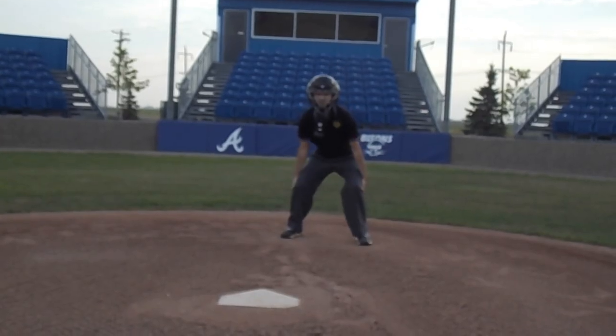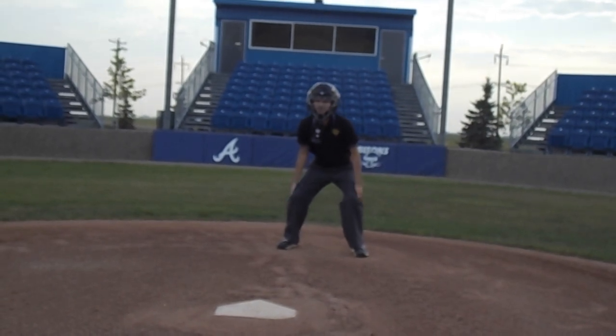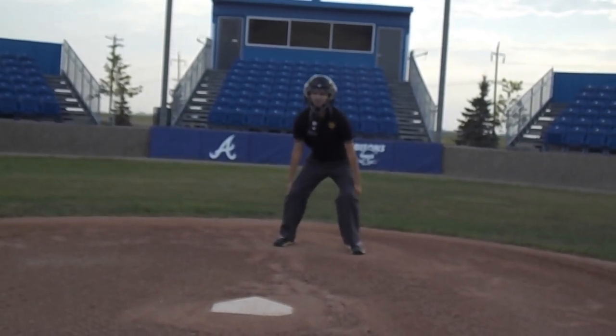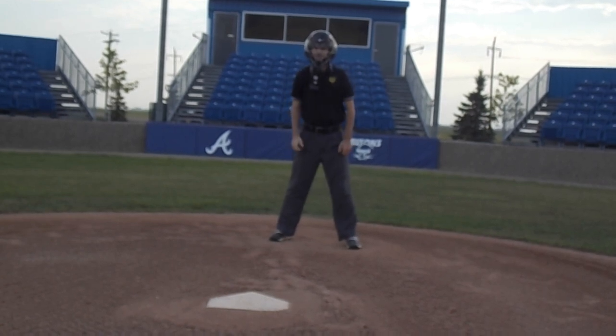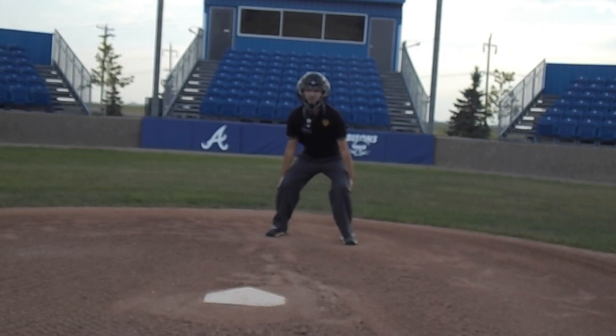So what should a good strike call look like? A few common mechanic styles: one is creating a fist and making a motion as if you are knocking on a door. This mechanic should be done nice and high up in front of you so everyone in the park can see it.